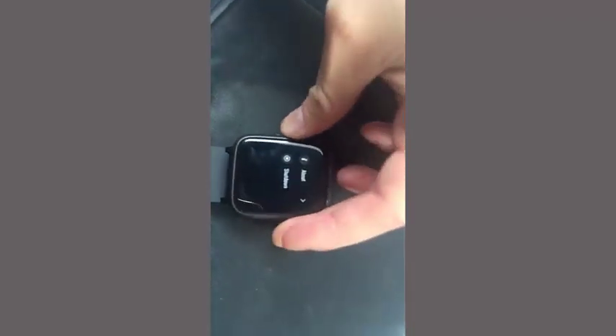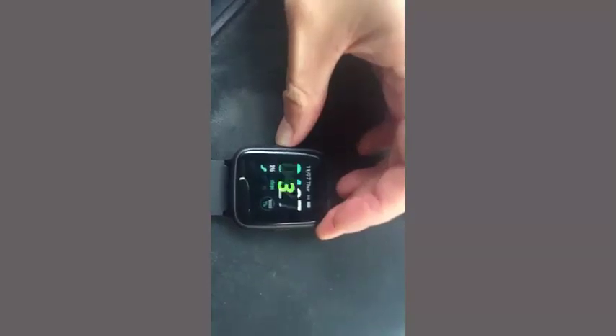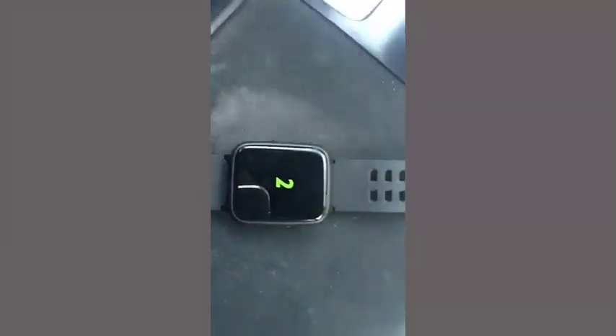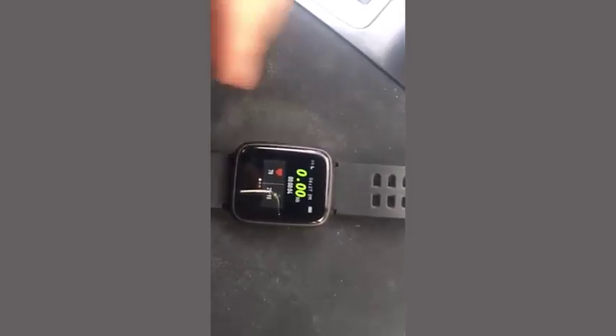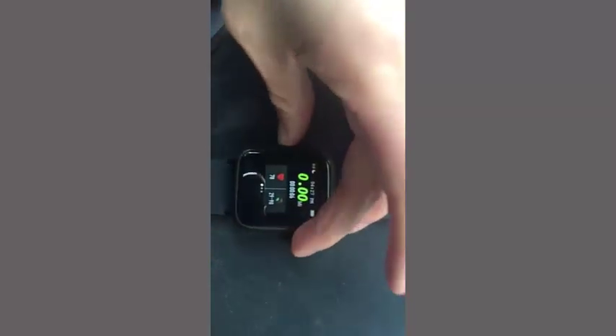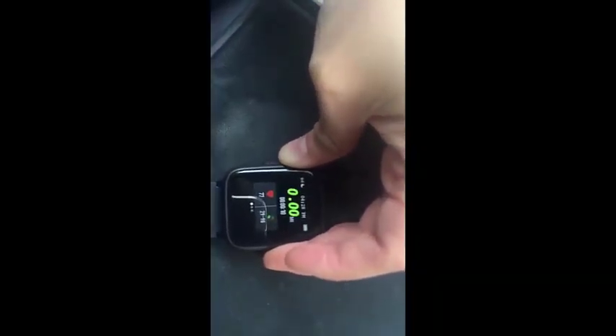So this is where you can change all the look of the watch. You can double click to exit. But this right here is where you do your sports, like if you're running or walking or something like that, it will measure the time. You can stop it and start it.